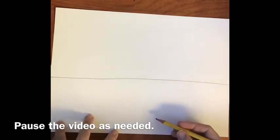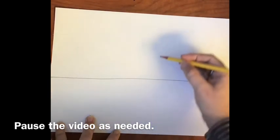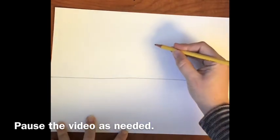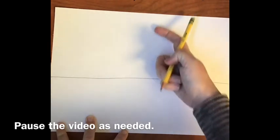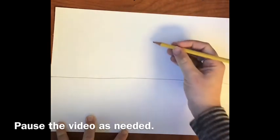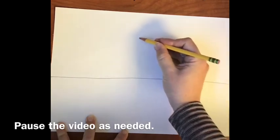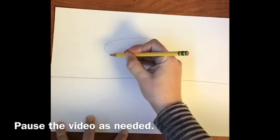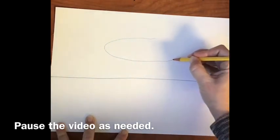Please be sure to use a pencil so you can erase. The next step is drawing an oval — a quite flat oval here at the top, in the top half of the page, about in the middle of the top half. You're going to draw a very wide, smushed oval, kind of like a cookie. This will be the top of the cake.